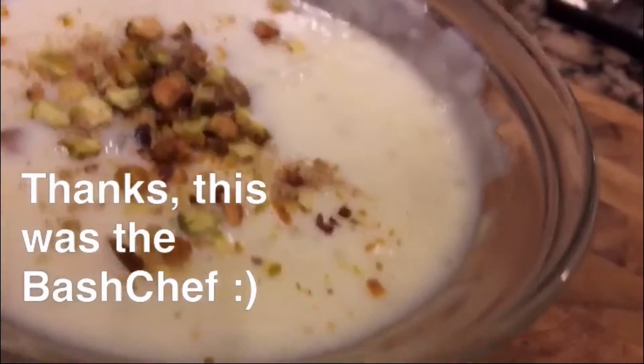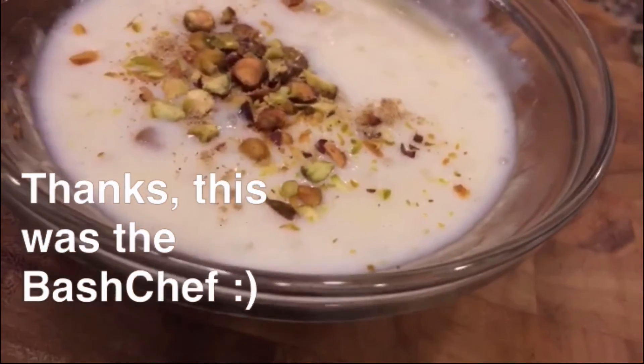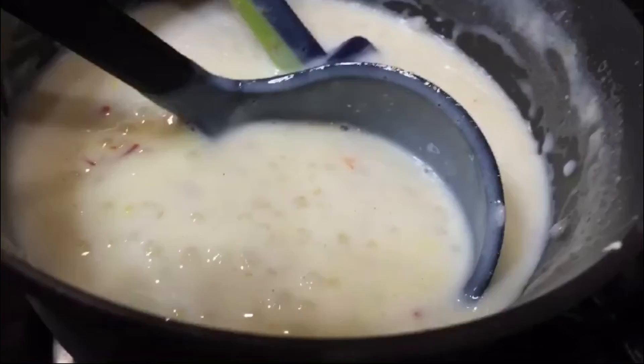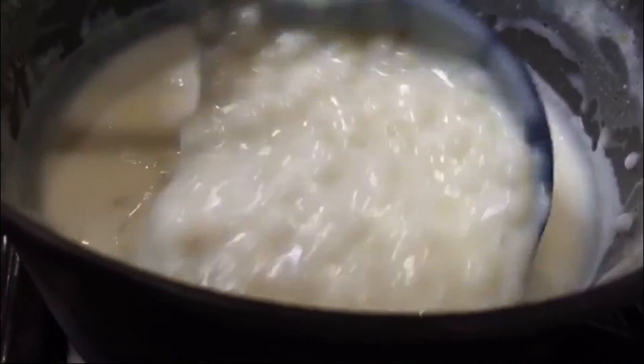Let's give it a taste. Mmm. The saffron smell is really good, and the flavor too. I love saffron. Thank you. You can have the sabudana warm or chilled, and it tastes really good.